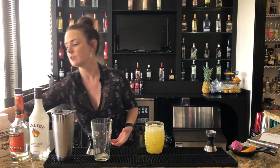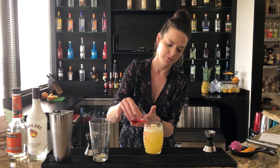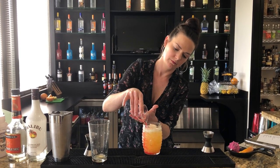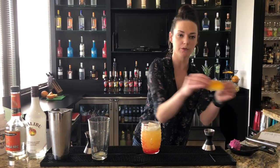We're straining this into our tiki glass over fresh ice, and then you just want to pour the grenadine in slowly and it will all sink to the bottom. We have our grenadine sinker, and then we're going to garnish this with an orange wedge.